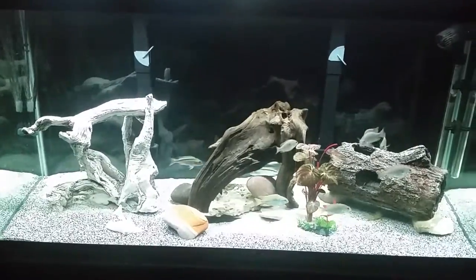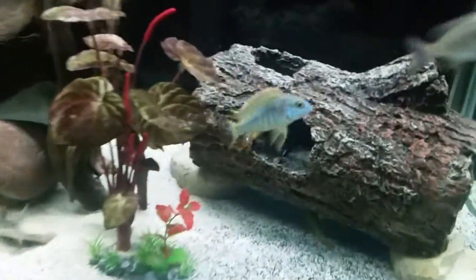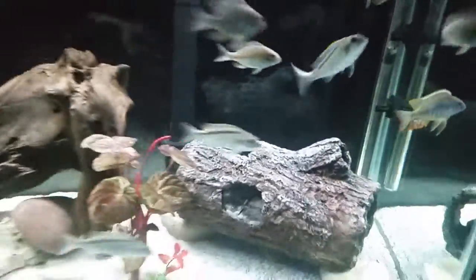They're just now getting a few colors up. You can see the male there — he's just starting to color up a little bit. So they still got a long way to go.